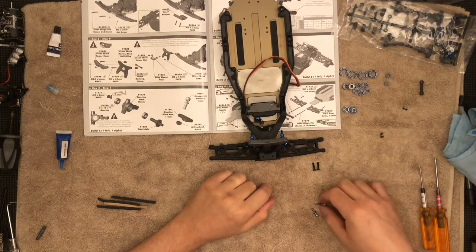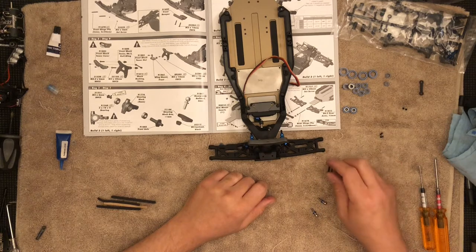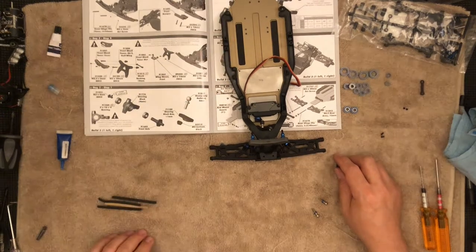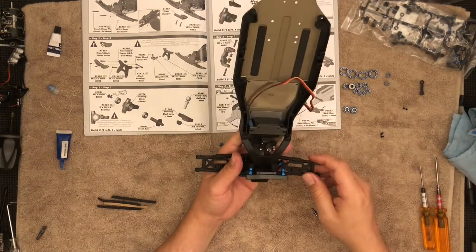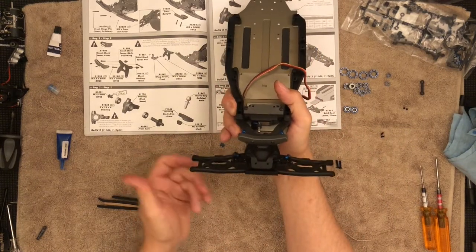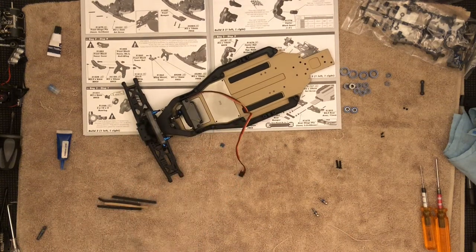Now all I have to do is put the ball studs back in, but I'll do that off camera. I do have these two spare screws — I'm going to need these later on once I build this section right over here, so I'm not worried about having extra parts. The arms move freely. Thank you very much for watching — please comment below if you have any questions or suggestions, subscribe if you have not, and I'll catch you in the next one.